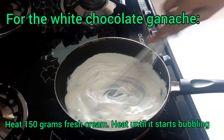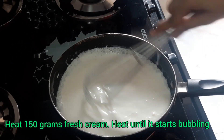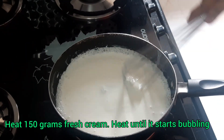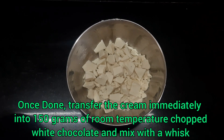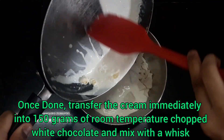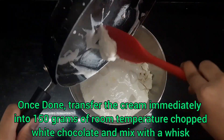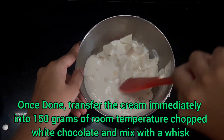For the chocolate ganache, you need to heat 150 grams of fresh cream until it starts bubbling up. I have taken 150 grams of white chocolate — you can take dark chocolate also. Transfer the heated cream immediately into the chopped white chocolate. The chocolate should be at room temperature, otherwise it may take a long time to melt.